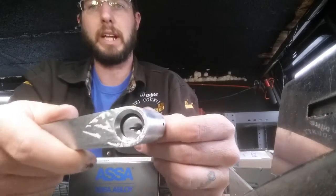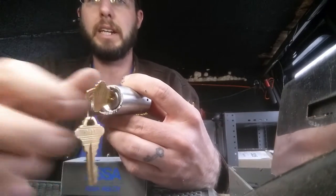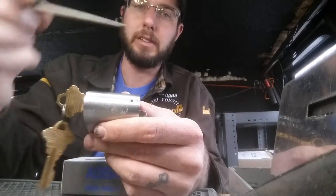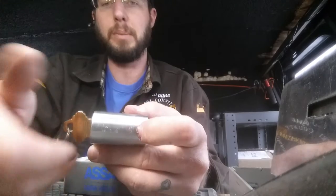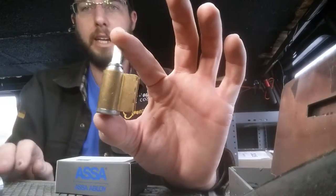This cylinder will actually come out of here. To get the lever off you're going to need the key. You rotate it 90 degrees like so, then press this detent right here with something narrow like a file point. With that depressed and the key turned, that will release the lever to come off, getting you to the stage you need to be at to replace the cylinder.